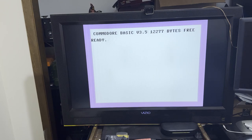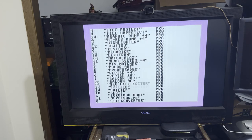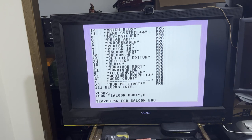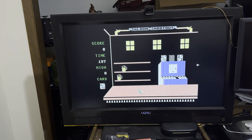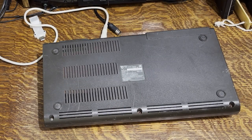Let's at least give it a quick test. I've got a 1571 disk drive hooked up, and I was able to write a disk image of an old Compute Gazette floppy disk here. Let's see if we can play something that has some sound, just to make sure the TED chip is working properly. The only thing I found that worked right was this thing called Saloon. Well, at least we got noise.